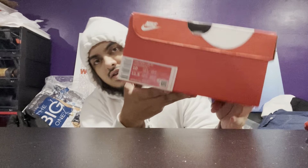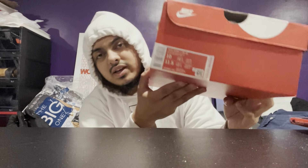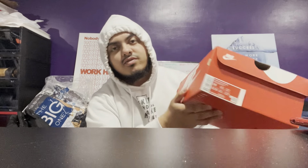Follow me on Instagram as well — link is in the description. So like I said in the intro, I had this shoe for about a month now, almost two to three weeks. It's a size 10. This is the Nike Dunk Low, size 10 — just to make sure. Retail is $110.